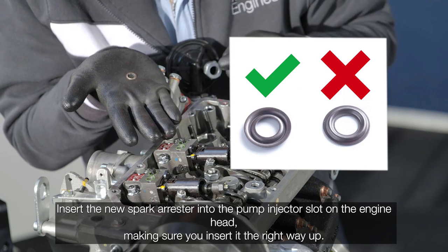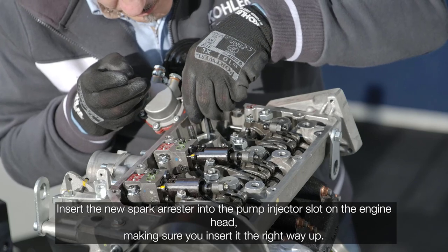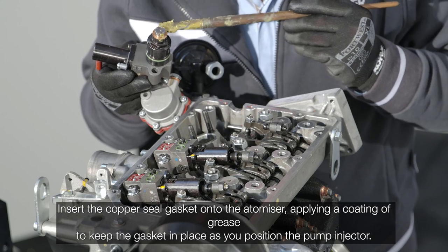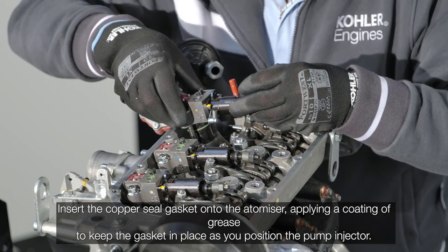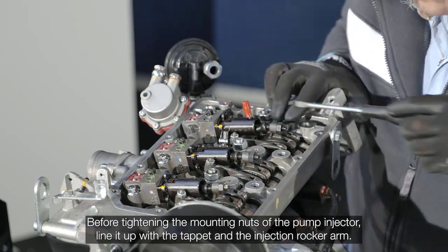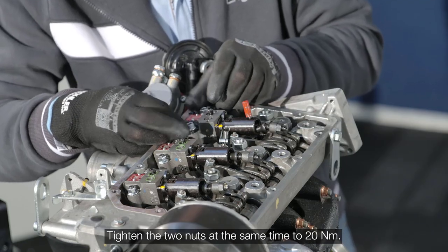Insert the new spark arrester in the center and insert the pump injector slot on the engine head — make sure you insert it the right way up. Insert the copper seal gasket onto the atomizer, applying a coating of grease to keep the gasket in place as you position the pump injector. Insert the pump injector together with the tappet. Before tightening the mounting nuts, line it up with the tappet and the injection rocker arm. Tighten the two nuts at the same time to 20 newton meters.